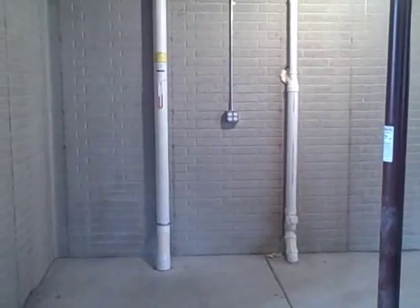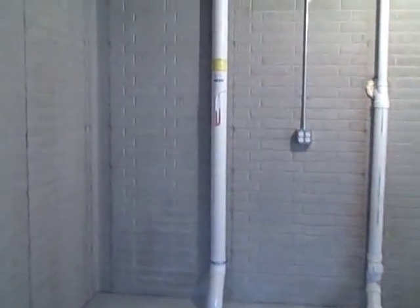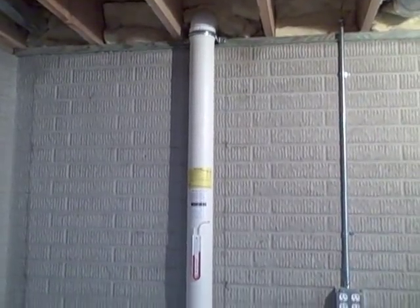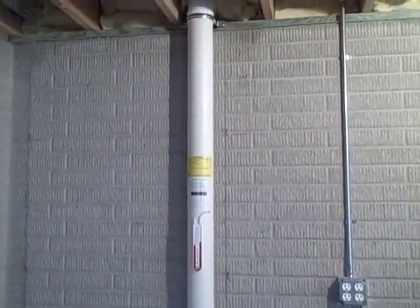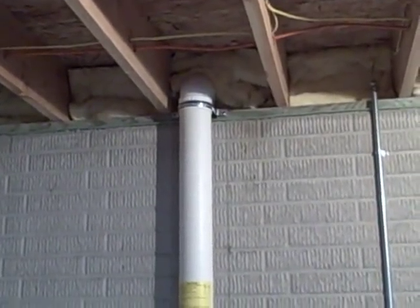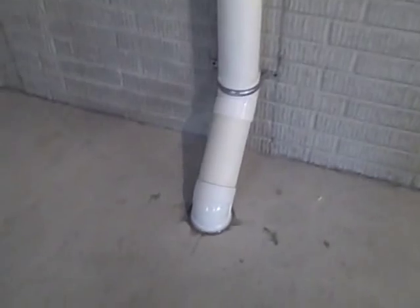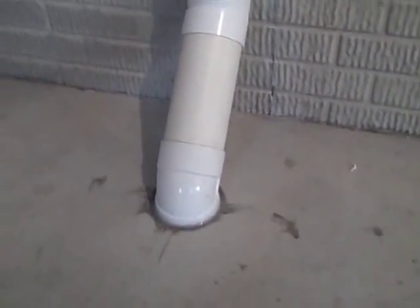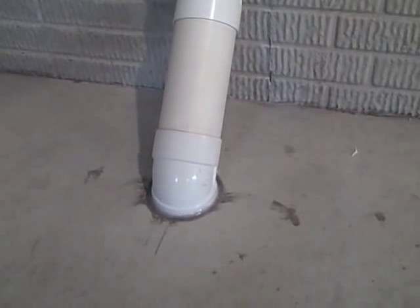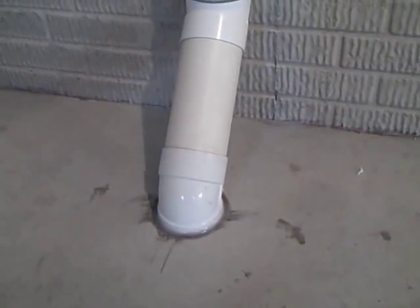Now we're back in the basement. Right here is our riser pipe and our suction point. This is an interior system. The riser pipe continues up the foundation wall and pokes out into the garage interior right there. This here is our suction point. We were able to locate our suction point directly above the interior drainage tile that runs around the foundation of this home.